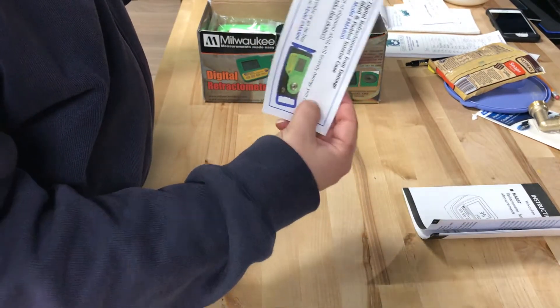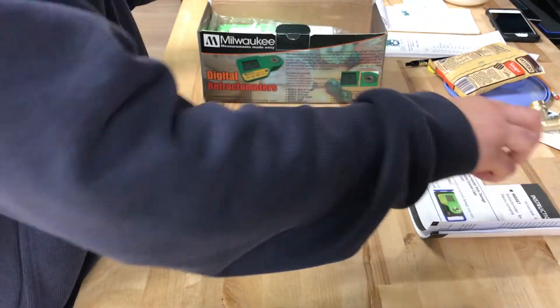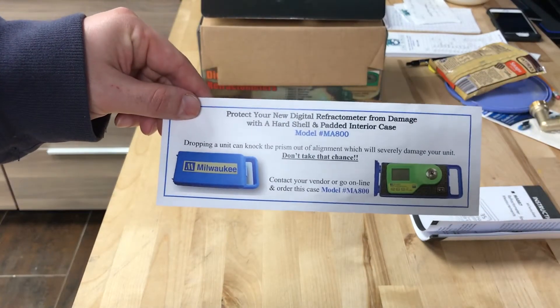They also include a flyer to protect your new digital refractometer with a hard shell case — that's sold separately if you want an extra hard case. So we got that right there.